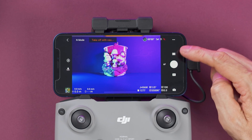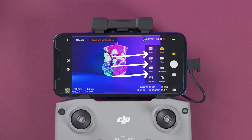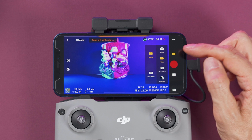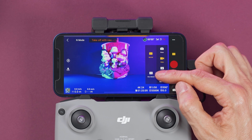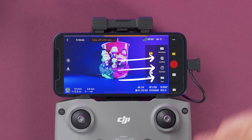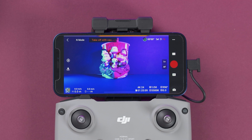This button is for the shooting mode. You can select what kind of picture you want: single, auto bracketing, burst mode, or time shot. You can also select video, with options for normal or slow motion. From this menu we can also select master shots, quick shots, hyperlapse, and panorama shots.